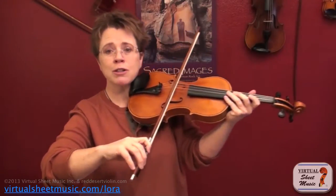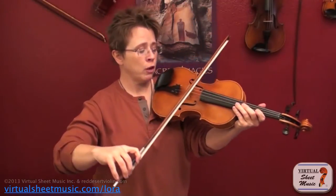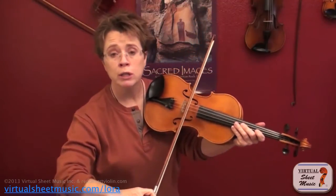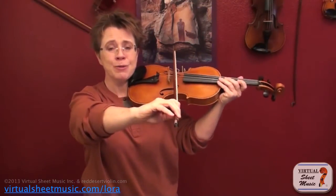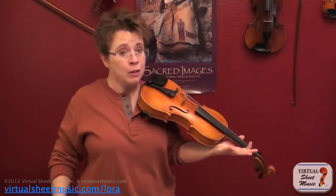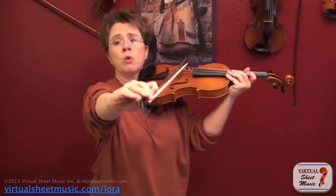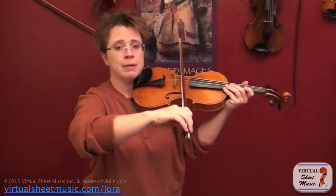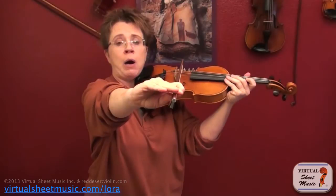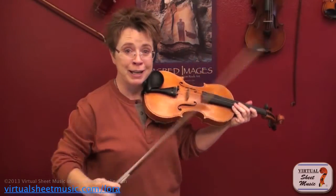Our bow can start slipping clear over the fingerboard. It's all about first keeping your bow glued to the sweet spot, and second remembering the geometry is just a lot more work on the G string. Every down bow, you should be aware of keeping your bow on the sweet spot and moving your arm out front — not off to the side.